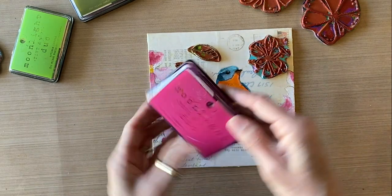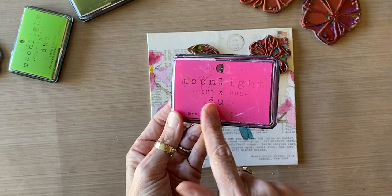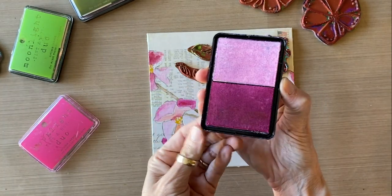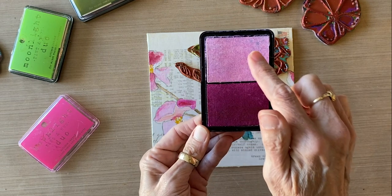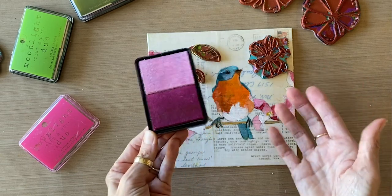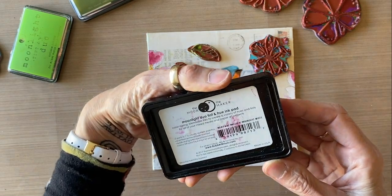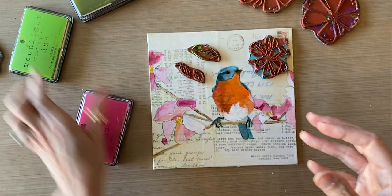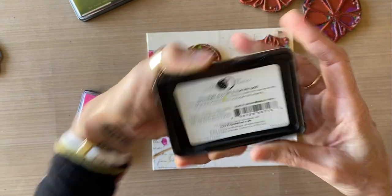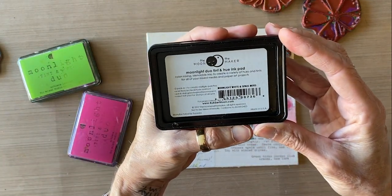I've also got my Rubber Moon Moonlight Tint and Hue Duo ink pads. These are great because they're permanent, fade-proof, and a duo — they've got light and dark on the same pad. You can use the white part to lighten up your pink to the shading you want. You can make it much lighter pink or much darker pink. I've got the pink one, named Milky Way Magenta and Moonlight White. Then I've got a very light green one called Galactic Green and Moonlight White, and a really dark green one called Moonlight White and Space Moss.